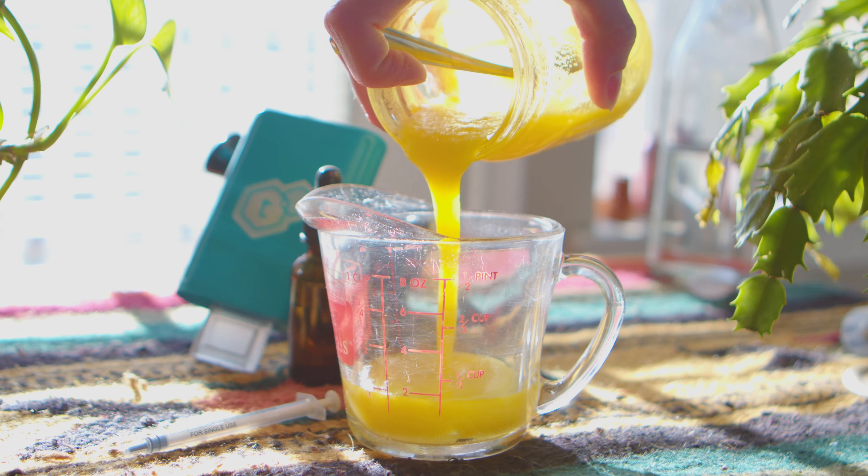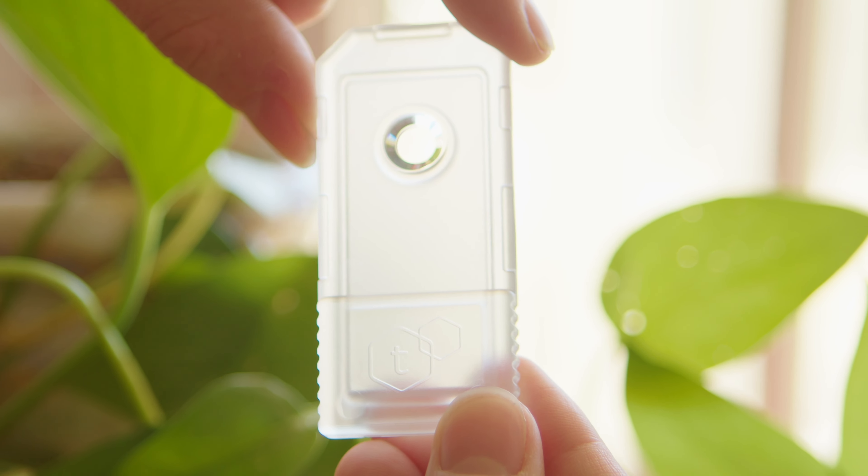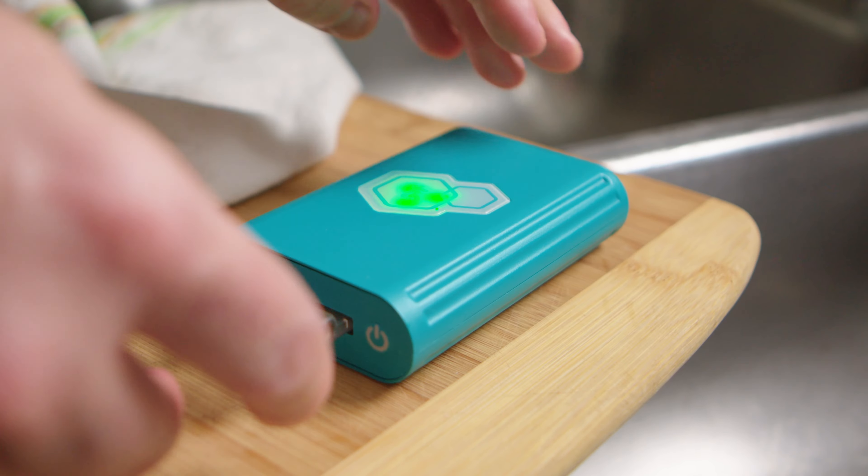Make an infusion with your preferred strain and cooking base or tincture. When the infusion is ready, put a couple drops in the T-Check testing tray. Open the T-Check app and select the test you want to run. Insert the tray into the T-Check device.